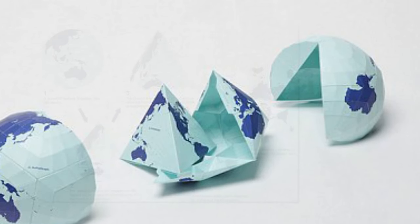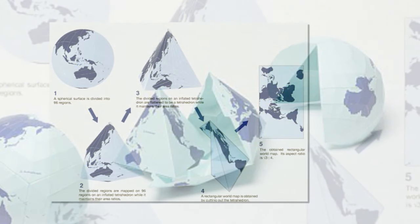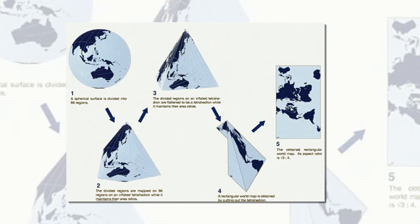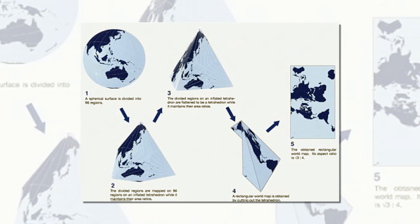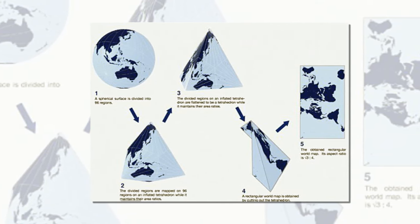To give the world a more accurate depiction, Narukawa created a different method that aims to create a map where all the land areas and seas are accurately sized. This rectangular world map, called the Orthograph world map, is made by equally dividing a spherical surface into 96 triangles, transferring it to a tetrahedron while maintaining area proportions, and unfolding it to be a rectangle.